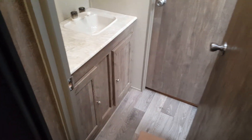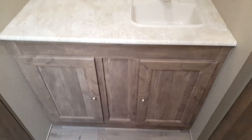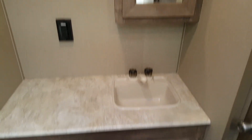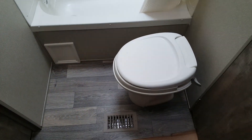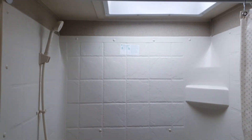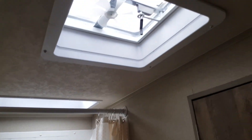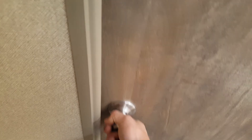In the middle you have the bathroom — a nice big bathroom with lots of open floor space. It's got a large vanity with a medicine cabinet above it, the toilet across from it, and a tub/shower combo with a shower surround and a skylight up above. There's also a roof vent in the bathroom with a built-in 12-volt fan.